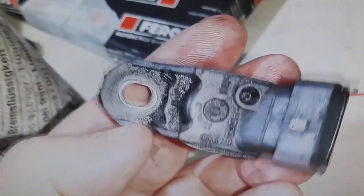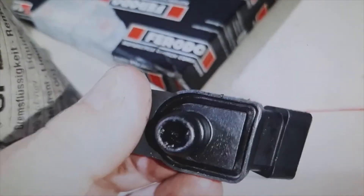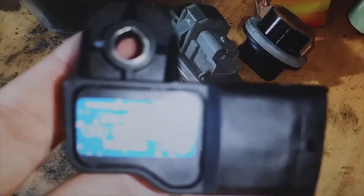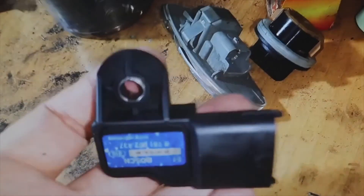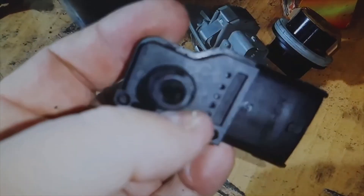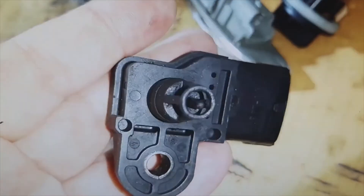But there are others — I'll show you now. This other MAP sensor, you will see that it is something different. If you look at the nozzle, it has perforations, because it has a separate filament inside. This MAP sensor, you see, is four-pin.